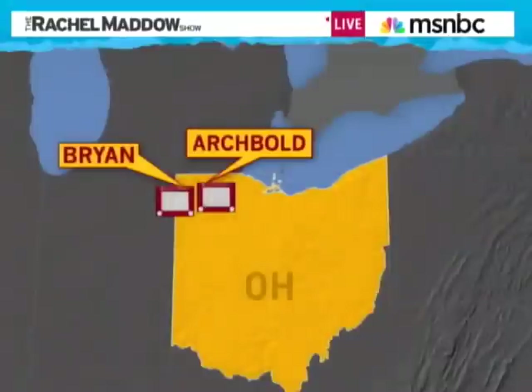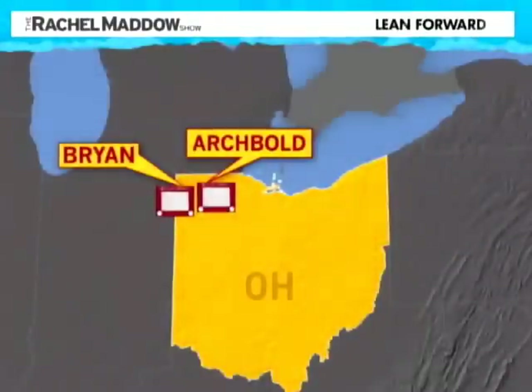This is an Etch-a-Sketch. Ed has one, I have one. I was always really bad at this. Etch-a-Sketch is made by the Ohio Art Company — an American company that's been around since 1908, first in Archbold, Ohio, then in Bryan, Ohio.